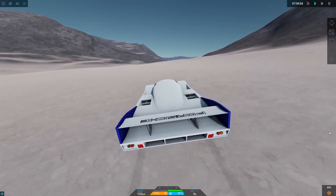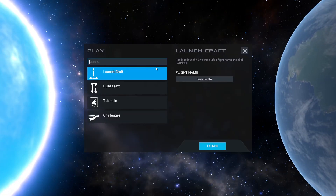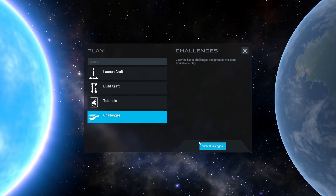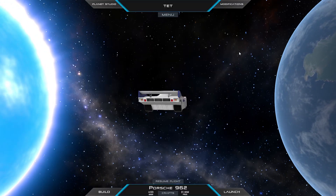On the topic of minor changes, in the launch craft menu you can now see that all the challenges have been put into their own folder, and same with the tutorials, which means it's much less cluttered. If more tabs are added in the future you'll easily be able to see them. This is just a tiny change but it's convenient.